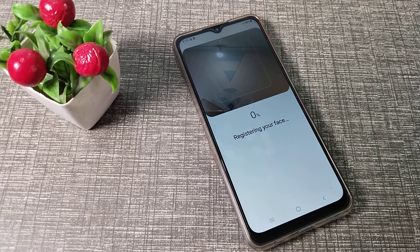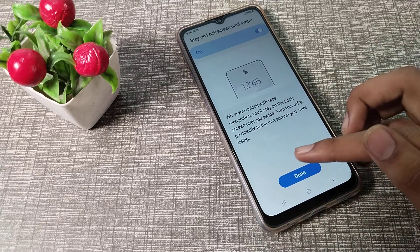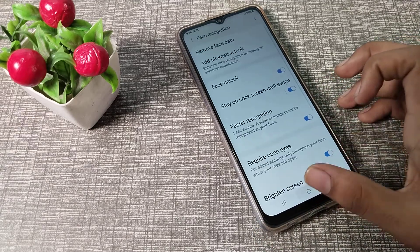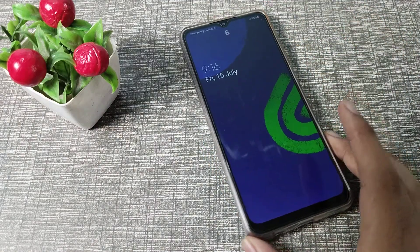Now you will need to show your face to the camera. After scanning, you will see a notification that your face lock has been set automatically. You can now use your face lock on your Samsung device.